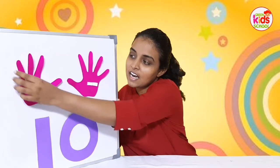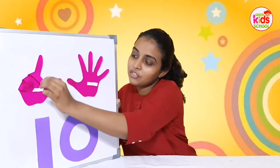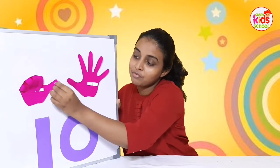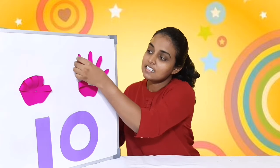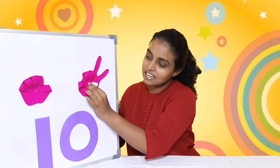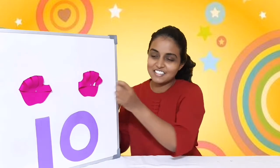One, two, three, four, five — one hand is finished! Six, seven, eight, nine, ten. Very good! Now we know how to count up to 10. We have how many fingers? 10 fingers!